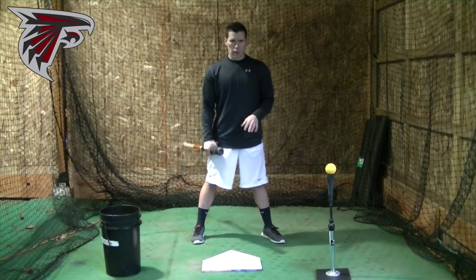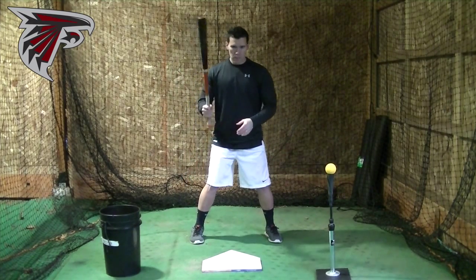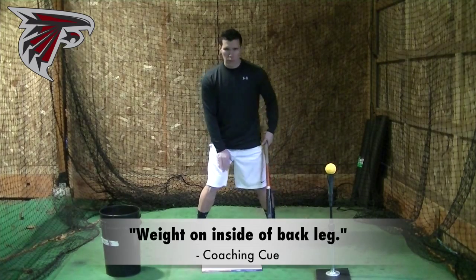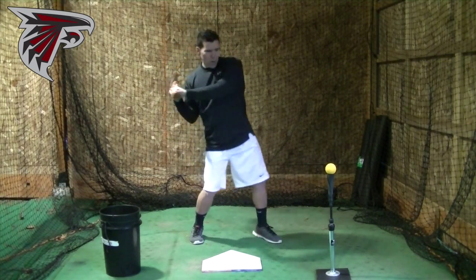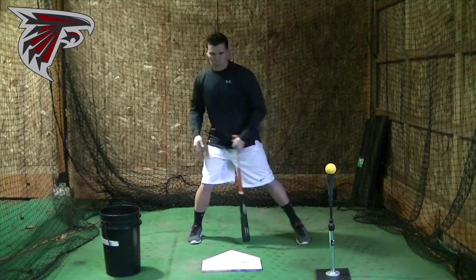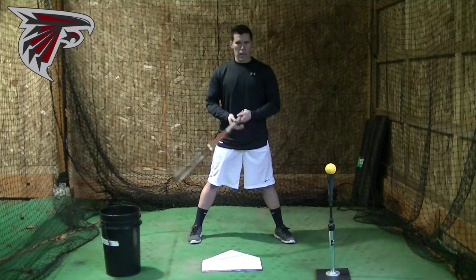How open should the front foot be? Try to step square, maybe a little bit closed. I don't like guys to step open in general. When you start off, weight should be in the middle — keep the weight on the inside part of the back knee and on the inside part of your back foot. As you step, the weight transfers to the inside part just a little bit. We load a little bit towards that inner thigh, but don't load past the thigh. Start with the weight in the middle — I like 50-50. When you load, go to about 60% back, loading to the inside part.